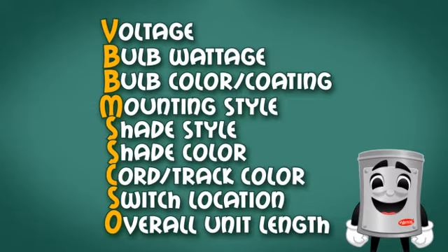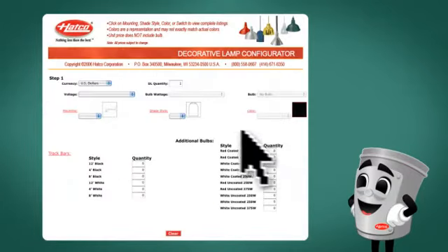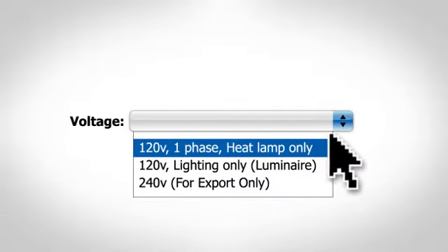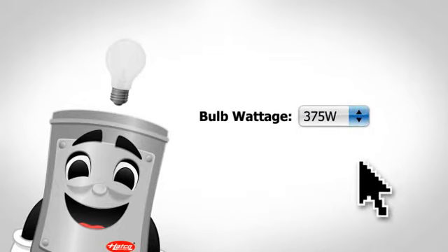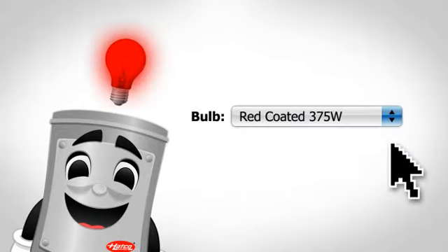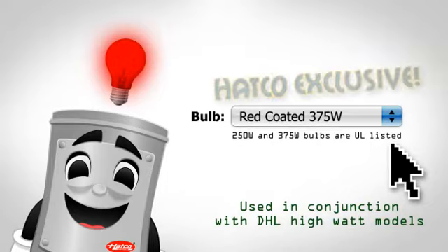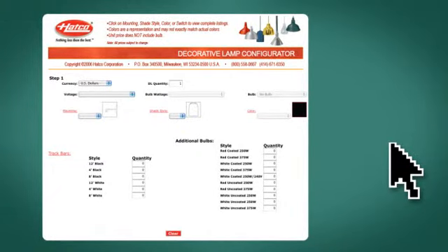Could you walk us through an example? Let's start at Hatcocorp.com and click on the Build a Lamp section. First, select your currency and the number of decorative lamps you'll need. Next, select the voltage you require. It's time to choose the bulb wattage and bulb style — either red or white, coated or uncoated. The 375-watt bulb is UL listed and a Hatco exclusive. The decorative lamp configurator can guide you through every step along the way.